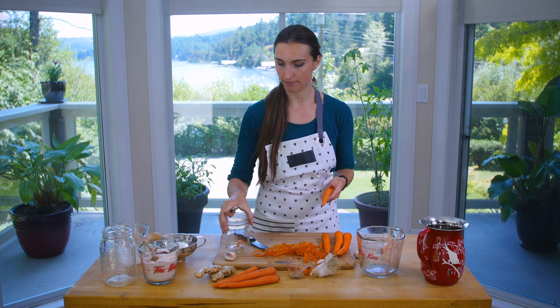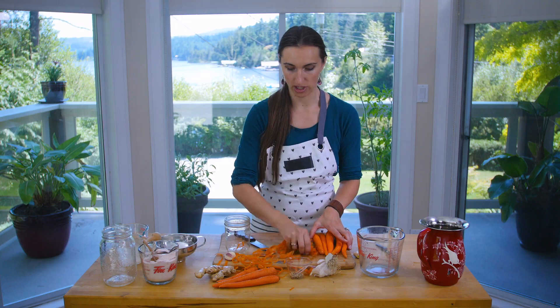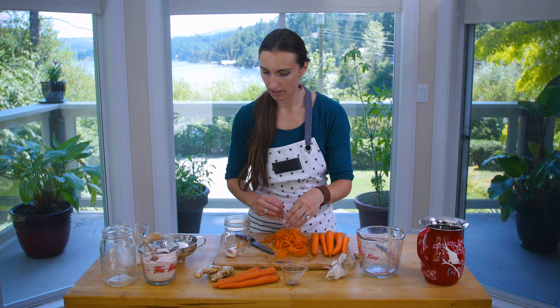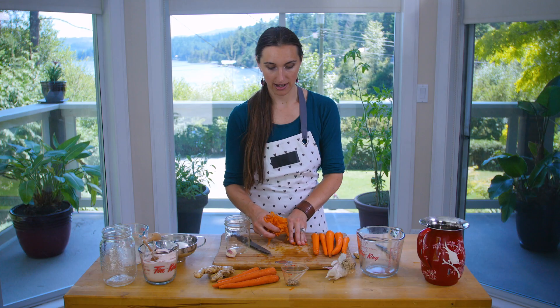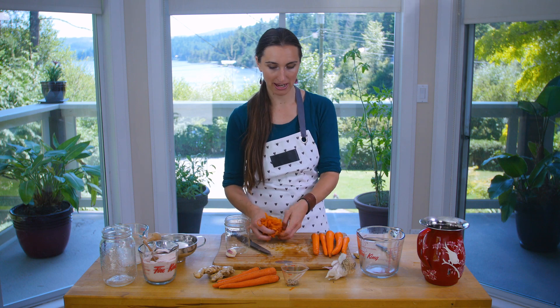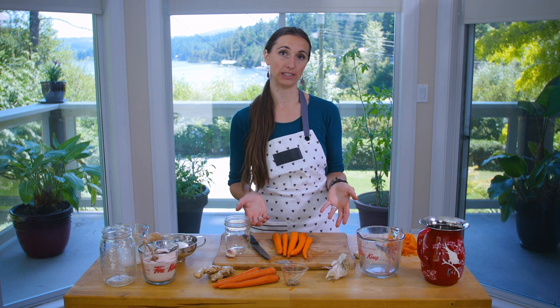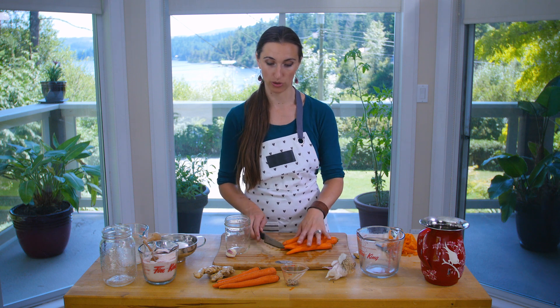One reason to get organic vegetables if you can is that ideally we don't want to wash the vegetables. It's fine to scrub off any really dirty bits with just some water, but the bacteria naturally present on the vegetables is what we're encouraging to proliferate. Scrubbing it all off may change the final product. We also don't want extra pesticide or herbicide residues from conventional produce. Local farmers at your farmers market may not spray those chemicals even if not certified organic, so you wouldn't need to wash them.